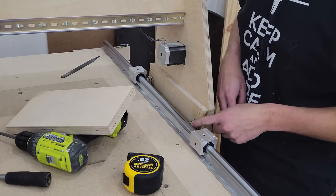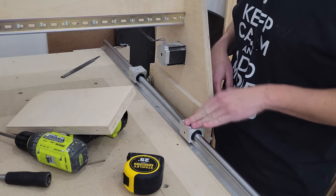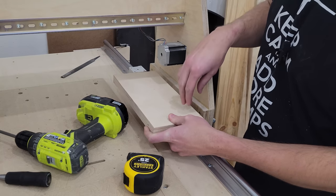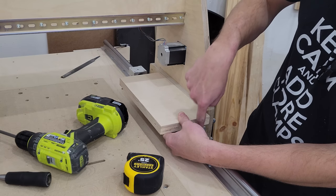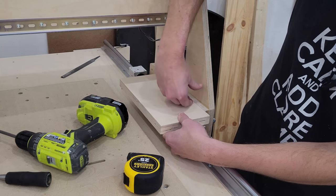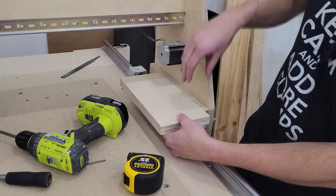Now the old V-groove bearings on either side are kind of getting in the way because I want these to be placed right here where the old ones were. So what I'm going to do is add this one-inch piece of Baltic birch plywood here. It's going to attach with four M6 bolts into the top of the bearing and then get screwed onto the side, and I'll glue on a bunch of gusseting — like a triangular strip — to really strengthen up this joint.